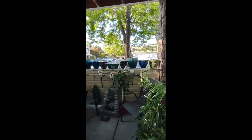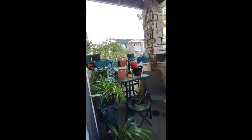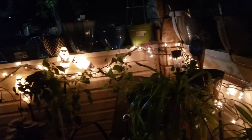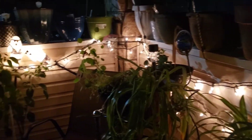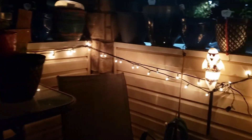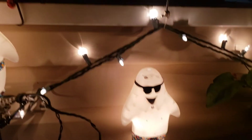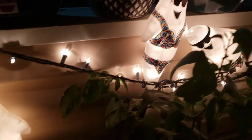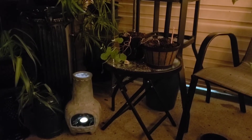I'll have to show you the nighttime version of this, but we're finally done. Here is the night view with all the lights on. I have these ghost lights that I just dress differently depending on what season it is. That's it — thanks for watching, catch you on the next one.